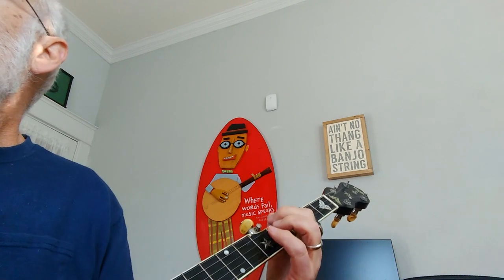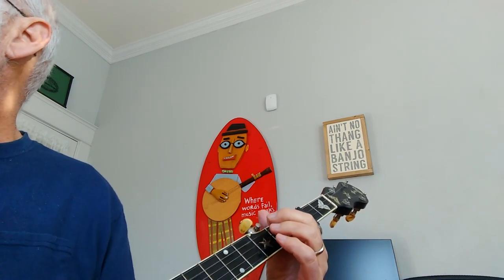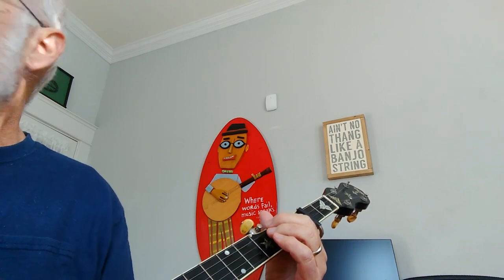Finally, the last line: I'm syncopating all of those melody notes and moving them back a half beat. We're going to start by doing that first one and play it as a syncopated thumb note.